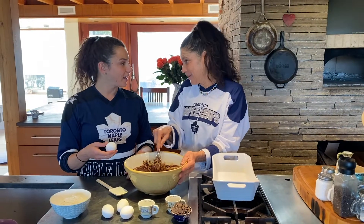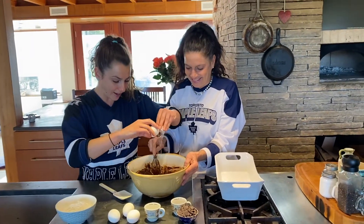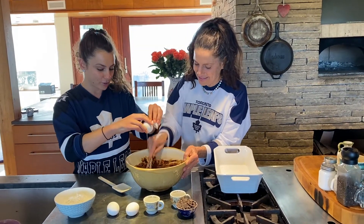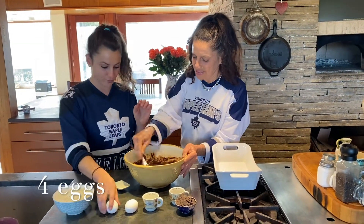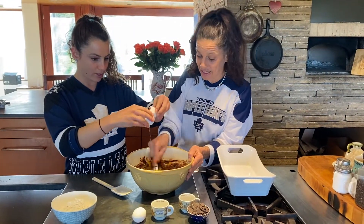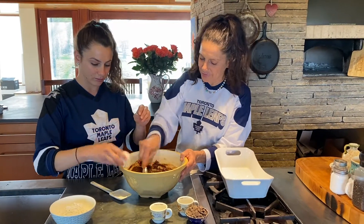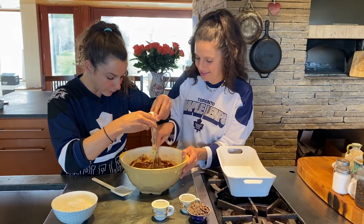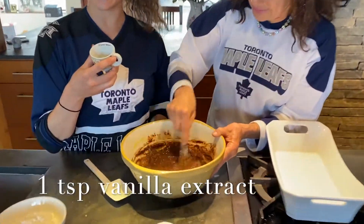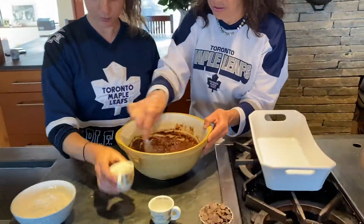Adding the eggs one at a time — four eggs. See if we can do this without getting any shells in. My grandmother would always have a fit if there were more than one or two eggs in a recipe, because she grew up in the depression, and so all their recipes had one egg. One teaspoon of vanilla extract — pure. Always use pure; don't use the artificial stuff.